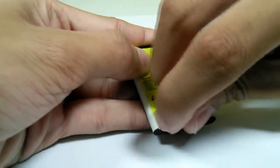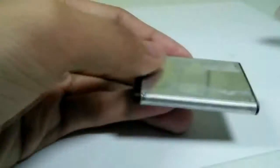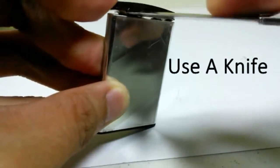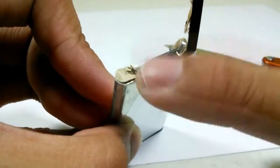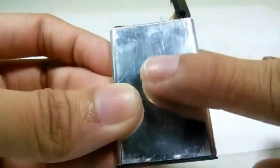You can start off by peeling the label. You might want to clean the battery with a clean sheet of cloth. Remember, you need to keep the metal plate intact on the lithium battery — that makes it easier to solder the wires on the aluminum casing of the battery.